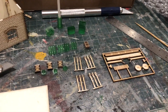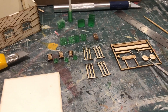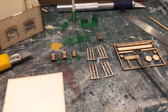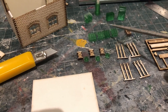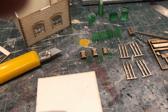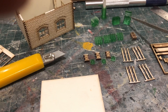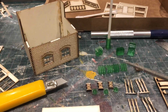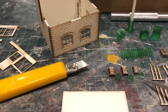This is the signal box interior kit. It comes with several parts: the block instrument shelf, a track diagram, a shelf for the various parts, the levers, the lever frame itself, extension pieces, a clock for the wall, an armchair, a cold storage box, a writing desk, a stove and stove pipe, and then the block instruments and the block bells.